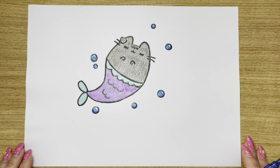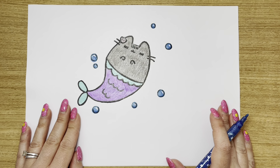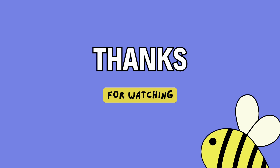Wow, doesn't she look amazing? I hope you've had a great time today. Please subscribe, like, tune in, tell your friends. I hope you've had an amazing day drawing with me and I hope to see you soon. Bye bye everybody!